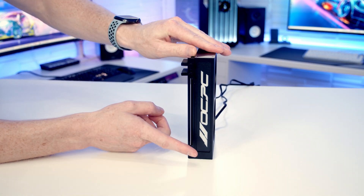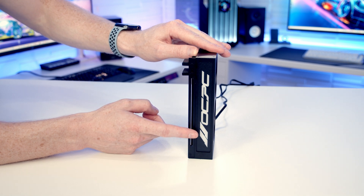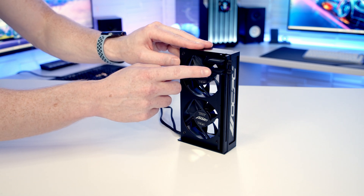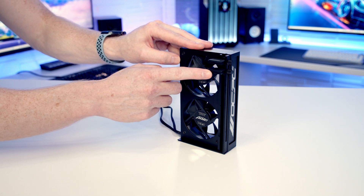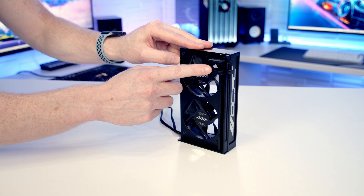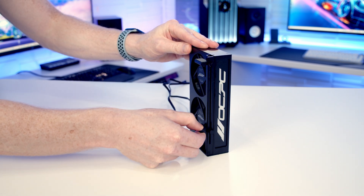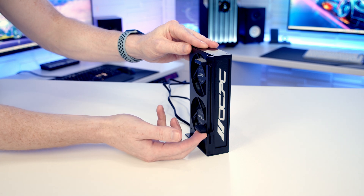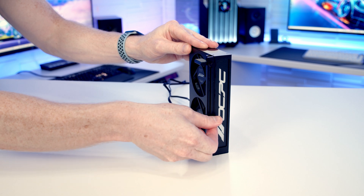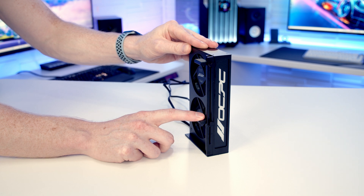Turning it around, you'll notice the OCPC logo on the side which lights up with RGB effects. On the other side are the support pads for the GPU, and this bracket can support up to two GPUs — hence the two support pads. To adjust, you loosen the thumbscrew, slide the bracket to whatever position supports the GPU, and tighten it up. The pads have protective material so they shouldn't scratch your graphics card.